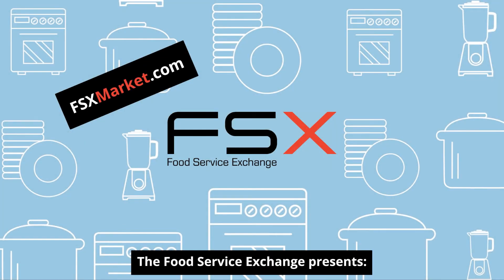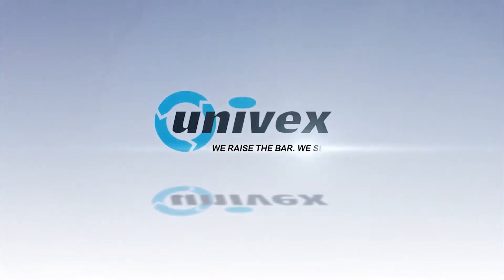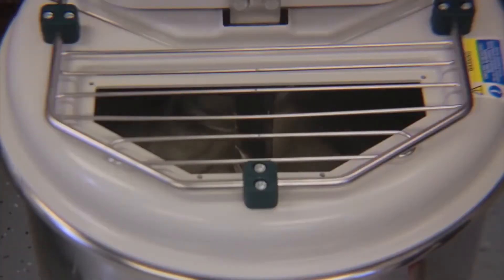The Food Service Exchange presents: Using the SL50 in Manual Mode. The SL50 Spiral Mixer can also be operated in Manual Mode.